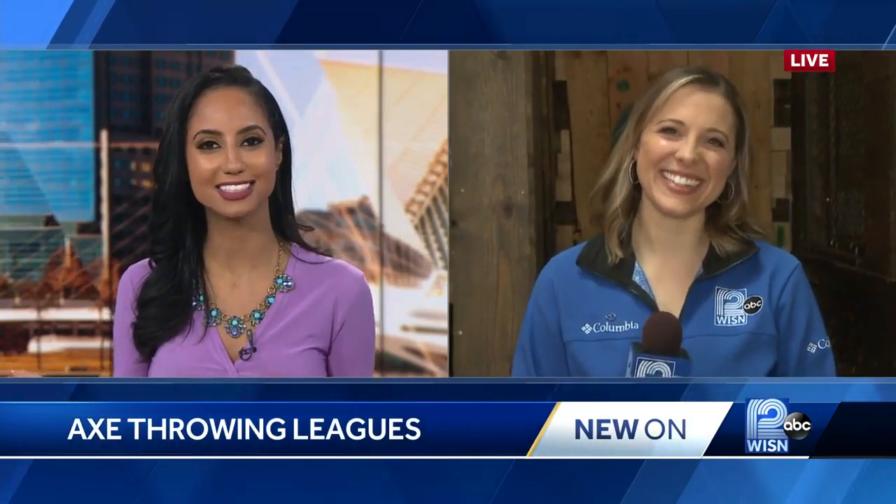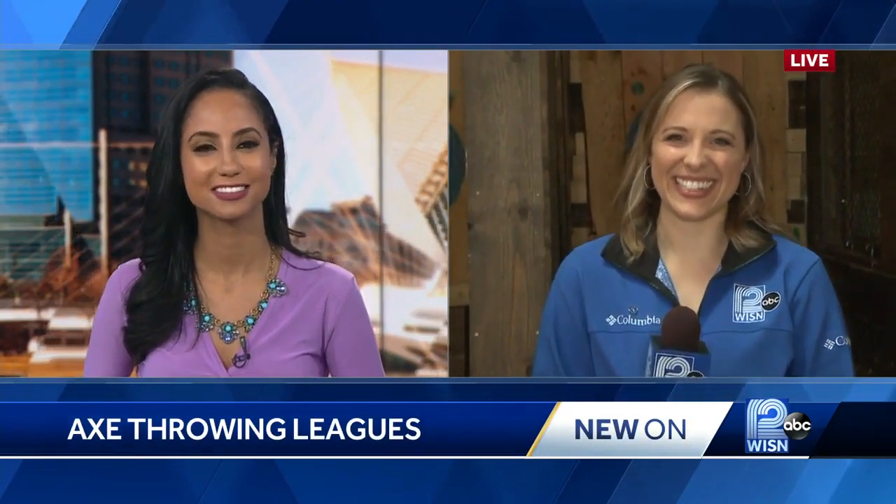Axe throwing this morning, and Lindsay, how's that going for you? It's going really well, actually. It's really fun. I mentioned earlier how this is like a really big stress reliever. So we're at Axe MKE. It's on the east side. There is another location that we'll be eventually opening up near Walker's Point. So this is the east side location, and I'm with Colin again, the Axe Masters.